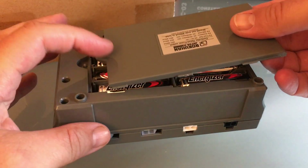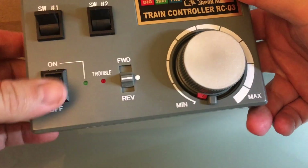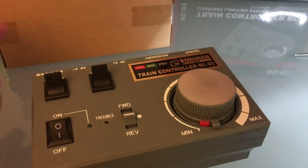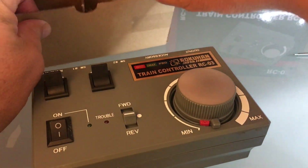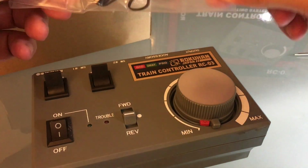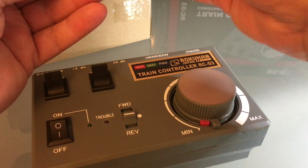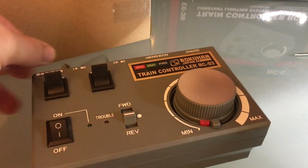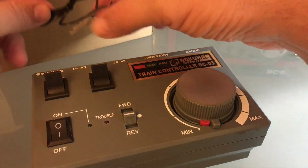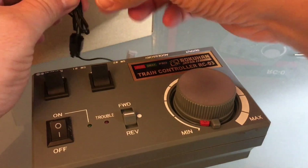Of course, you better make sure you have plenty of double-A batteries before your power runs out. Here's the little cable that hooks up to the track. I paid about $50 Canadian, and like I said, the Canadian government hit me with some duties, so I had to pay another $50.